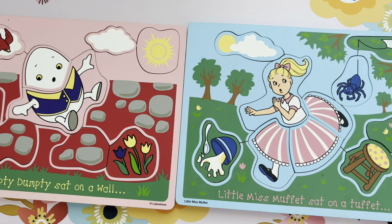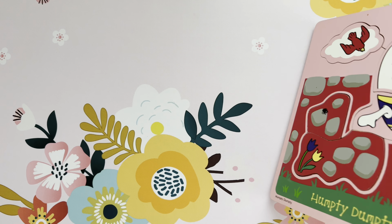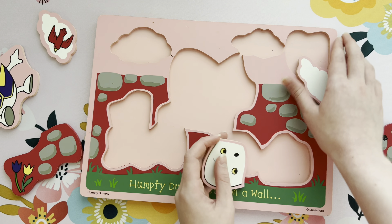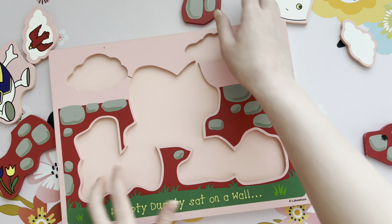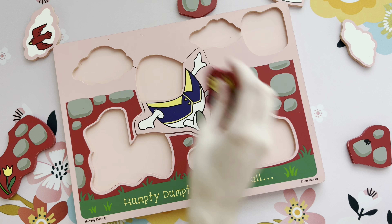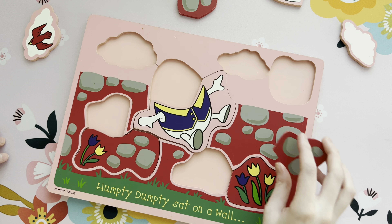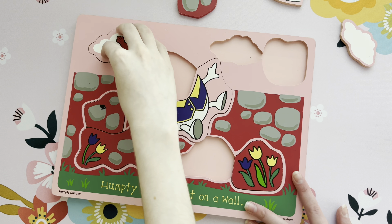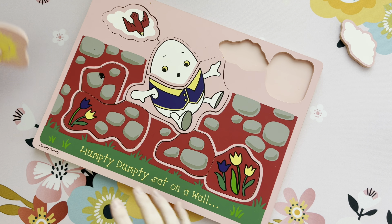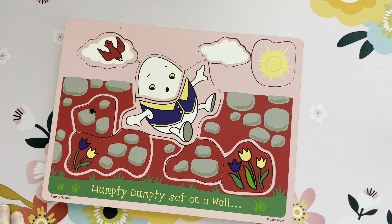Which puzzle should we start with? Humpty Dumpty? Okay. All right, let's take out all the pieces here. Sydney, can you put together this Humpty Dumpty puzzle? Yes. Those are the flowers. Mm-hmm, that goes there. Good job, Sydney — you put together that puzzle very fast.